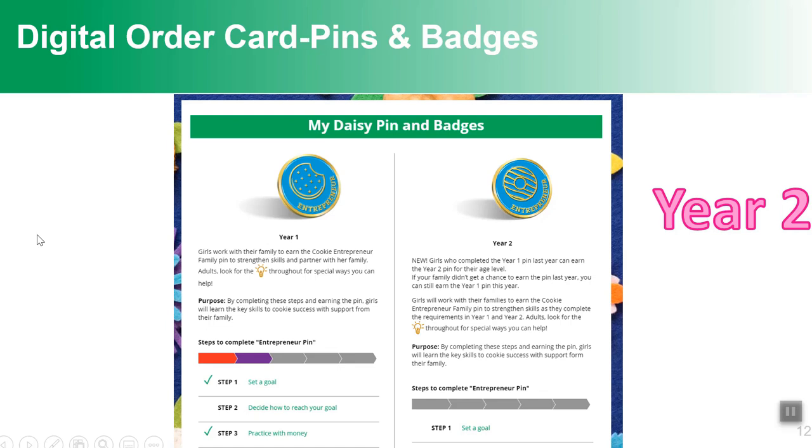There's another tab called Pins and Badges. A Daisy would see Daisy Pins and Daisy Cookie Business Badges; a Brownie would see Brownie Cookie Business Badges and the Brownie Family Entrepreneur Pin. This pin is in its second year — if you earned it in year one, you'd work on year two; if you didn't earn it last year, you still work on year one regardless of your grade level. Girls just click on a step, see the details, and mark that they did it. Girls don't have to complete the steps here — if they earned the badge in a troop or family setting, they can let the system know and it'll show in full color on their dashboard.